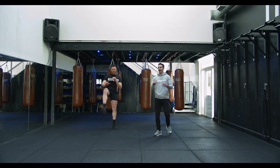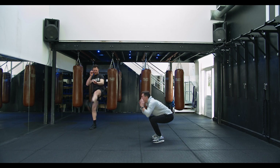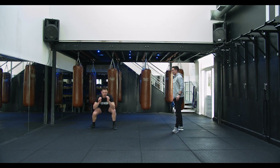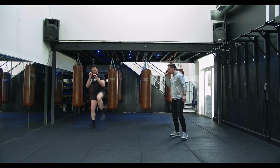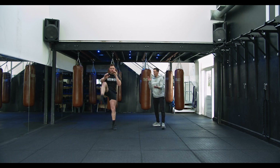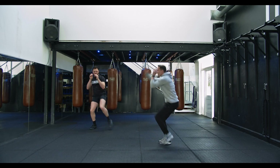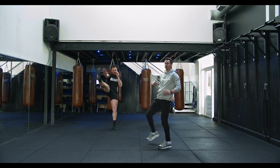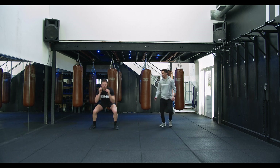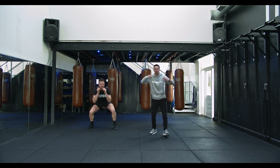Same leg, same hand — keep the other hand up for the guard as well. Whole body workout — we're always getting into the habit of keeping them hands up. Solid, good lad, top man, well done. Nice work everyone at home, maintain it. Last ten to go, breathe deep, last push, go on.